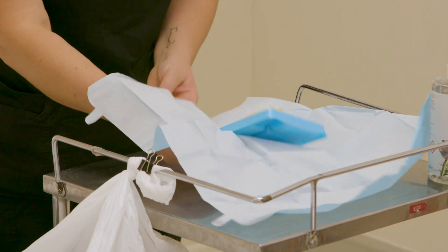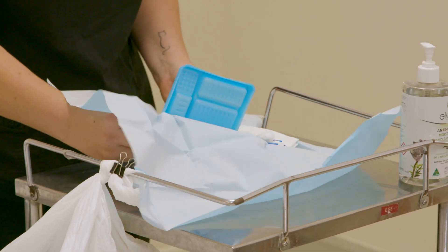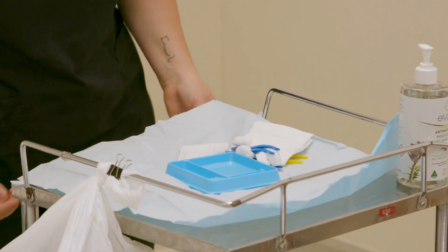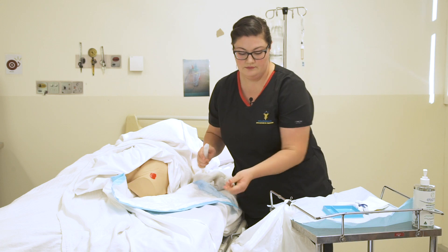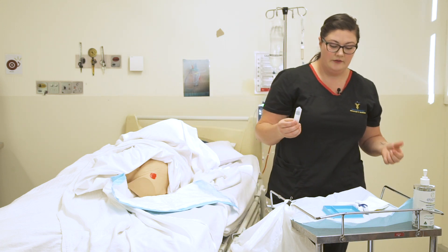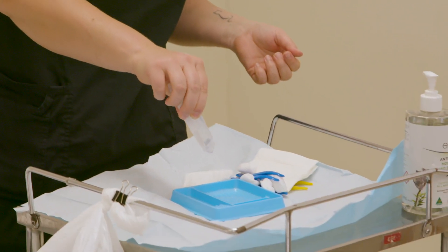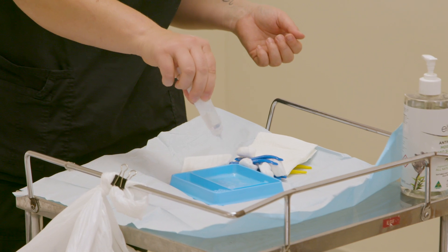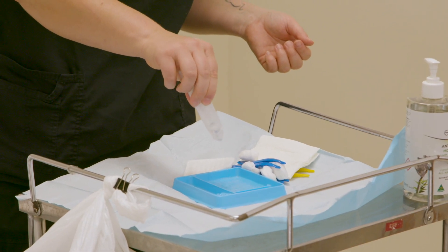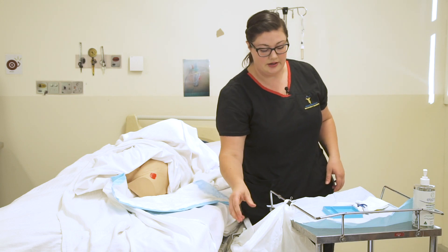Going to tip it out carefully, grabbing my cleaning solution. Taking care not to lean over my field too much more than necessary, and put my solution in the little tray there. I'm going to do it from a good height — approximately 10 centimetres — not so high that it splashes everywhere, but not so low either that I break my sterile field.